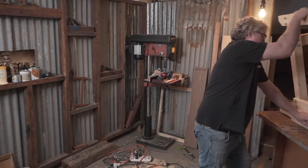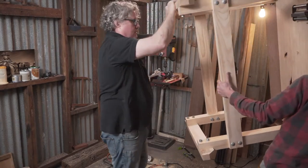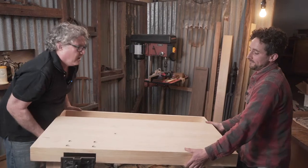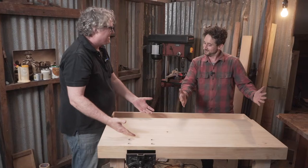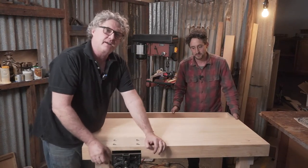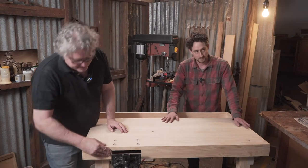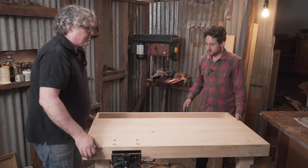The vice looks fantastic - obviously we need to make another block for the front vice as protection, and you can put a sacrificial block against the front edge of the bench. That's actually come up really nice, I'm really happy with that. But let's spin it around and look at the other interesting element.